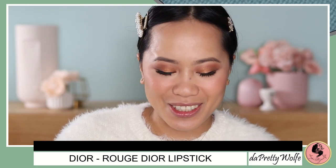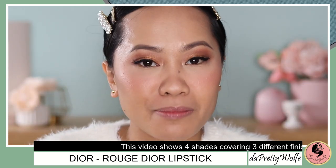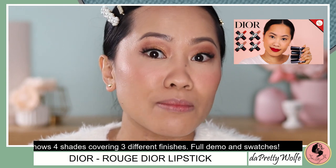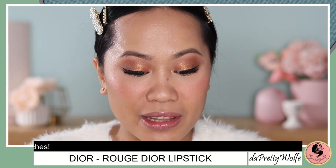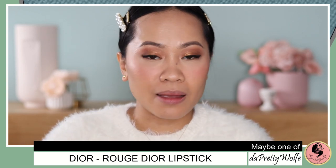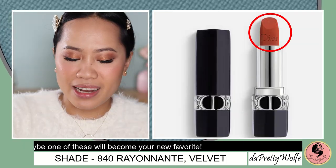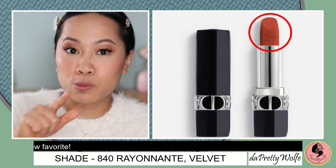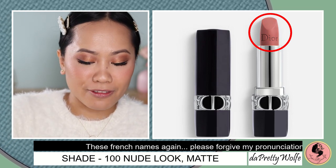So in today's video, I am going to show you four lipstick shades that I picked up from Dior. These are the Rouge Dior and I love the formula and the shades. These are the second batch that I picked up. I will link the first batch in the description below. These are regular products — none of them are limited edition. I have the Rayunante in velvet finish, the 999 in matte finish, the Nude Look in matte finish, and also the Rendezvous in satin finish.